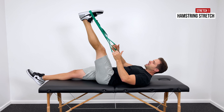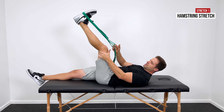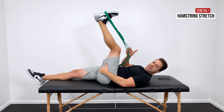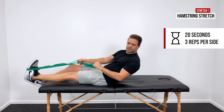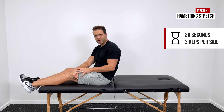A little hint: with the knee locked out, you feel that right behind your knee. If you unlock your knee slightly, you'll be able to pull a little further and it stretches a little higher up in the hamstring. You can figure out what feels best to you. I recommend a 20-second hold repeated three times, and then we're going to do that on both sides.